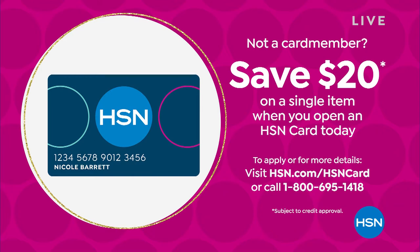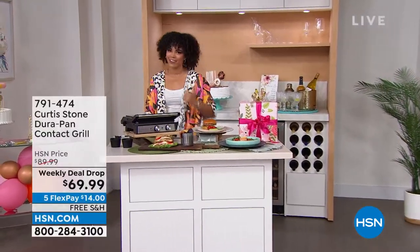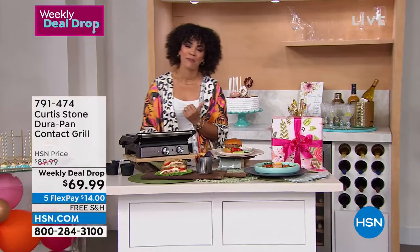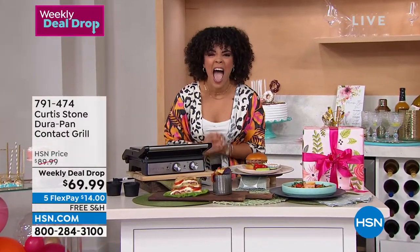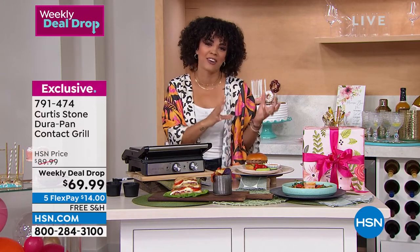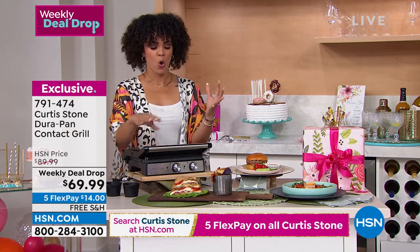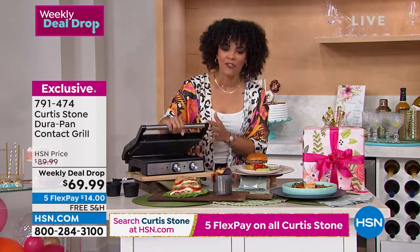We love Chef Curtis Stone! If only you could see the stuff happening behind the scenes — it's so incredible. It's 10 o'clock on the East Coast on this Friday morning. If you've got to go, get to work, but if you can hang out for a little bit, we still have another hour with Chef Curtis Stone. Also, if you watch the Iron Chef show, the host is so funny — that's how he says it.